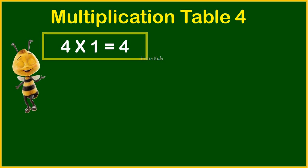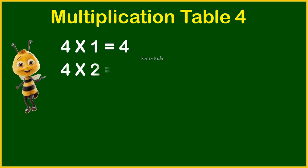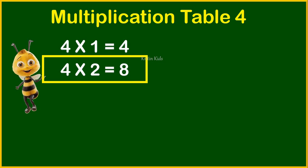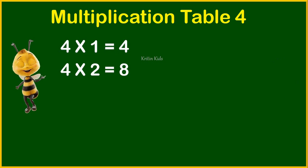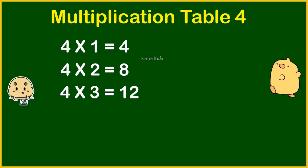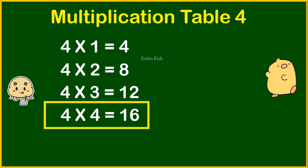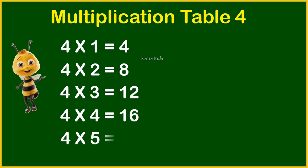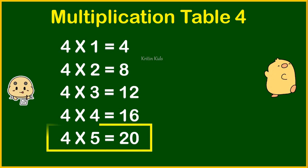Four ones are four. Four twos are eight. Four threes are twelve. Four fours are sixteen. Four fives are twenty.